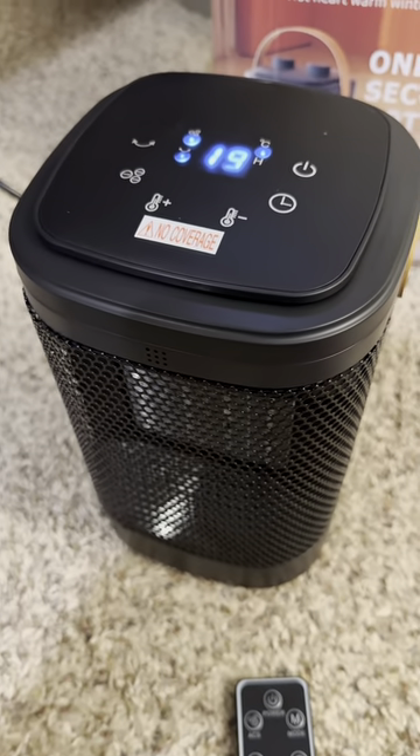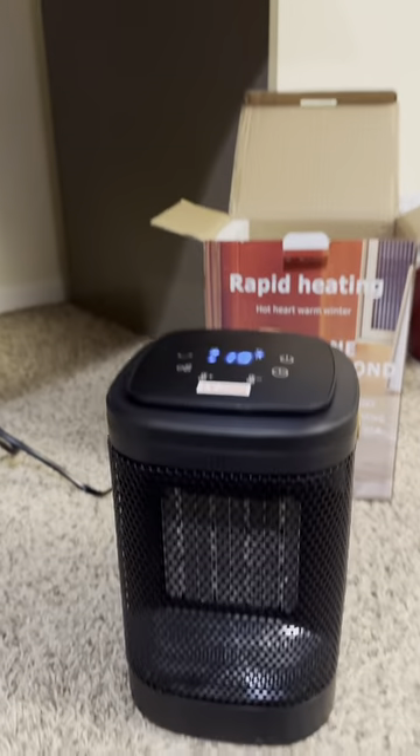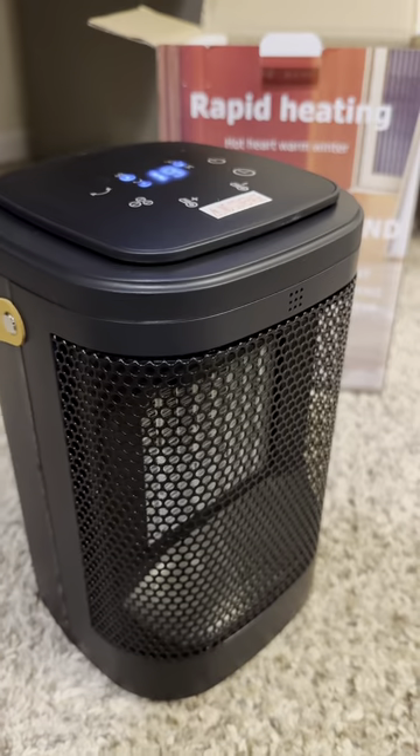It has an oscillating feature — I love that. There is also a fan mode, a low, and then a high mode.